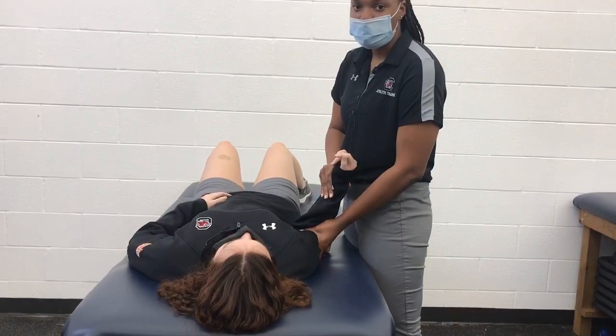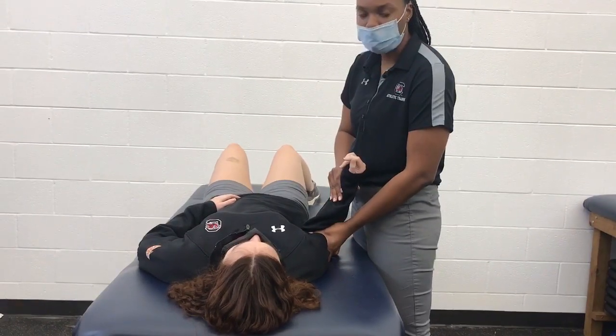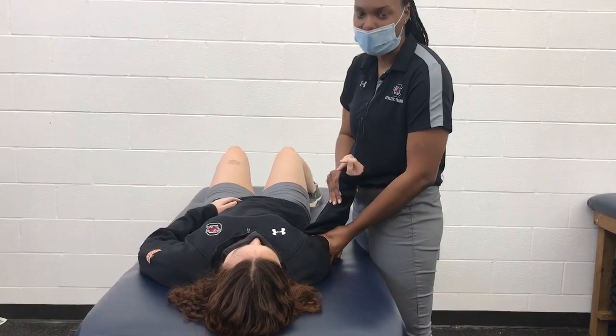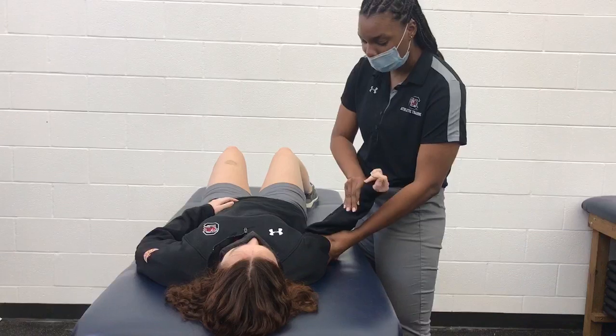If the patient is in too much discomfort or you feel too much resistance, stop until you feel the muscles relax. Then continue to externally rotate.